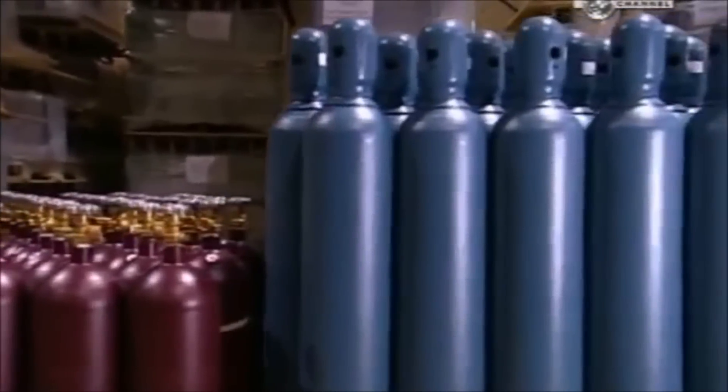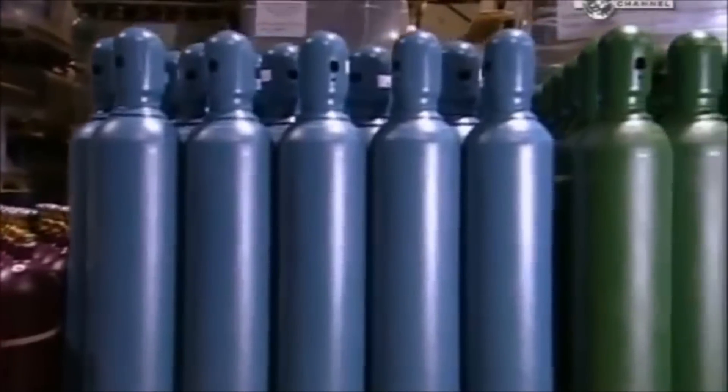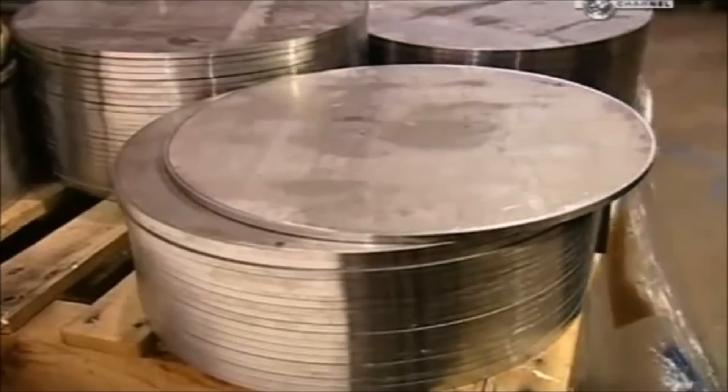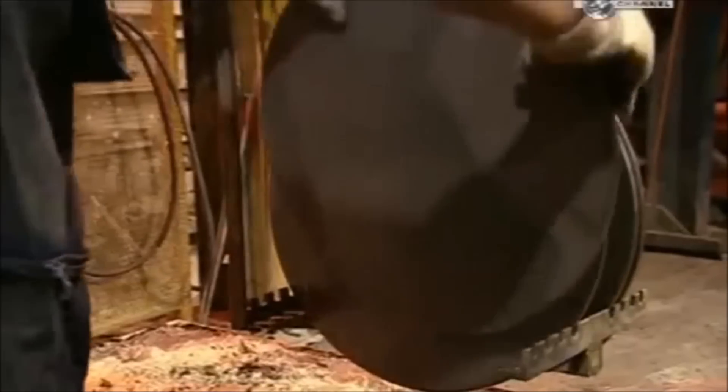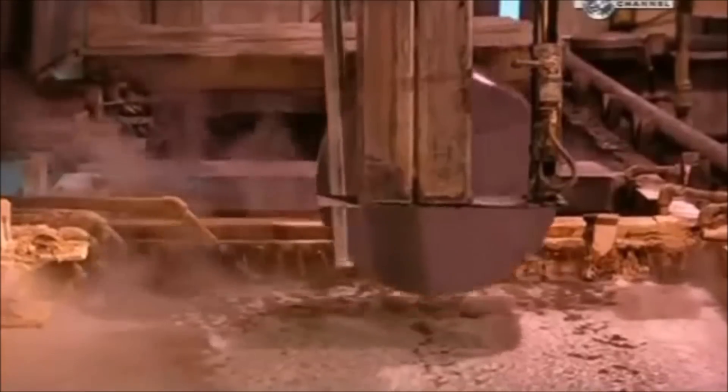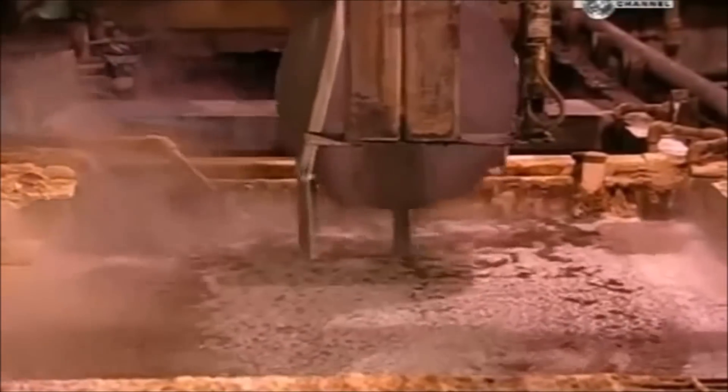These cylinders are made of a steel alloy containing chromium and molybdenum. Their manufacture begins with discs that have already been heat treated at 730 degrees Celsius for 36 hours. Now they go into the first of five hot chemical baths that will help the metal flex.